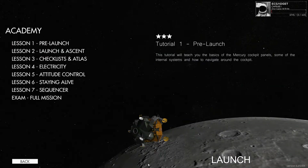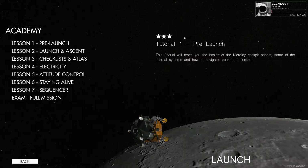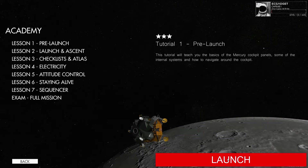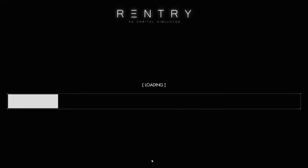The first lesson we're going to go through is the pre-launch. As you can see, I've already got three stars on the two I did. But we're going to go ahead and launch into that and take a look at what we get. In the meantime, I'm going to read from the manual for Project Mercury.